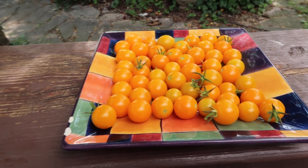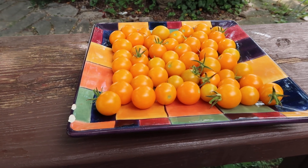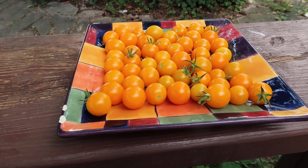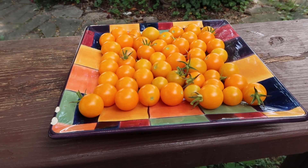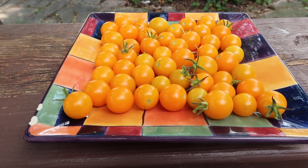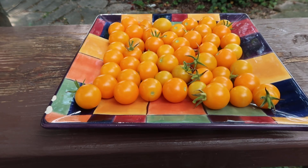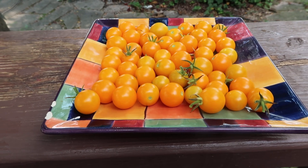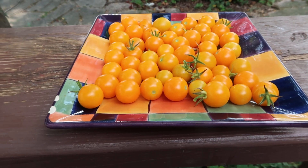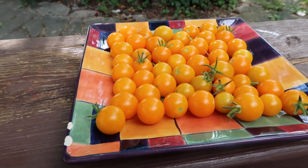This is Sun Sugar. If you're into growing non-heirloom or non-open-pollinated types, you can try these. They're good — I have nothing bad to say about it. It's a really excellent, sweet-flavored tomato. For those of you that grow anything, including non-hybrid, non-heirloom, or non-open-pollinated types, you can try these — they're great. It's a Sun Sugar. Thanks for looking, I appreciate you and I love you. Bye bye.